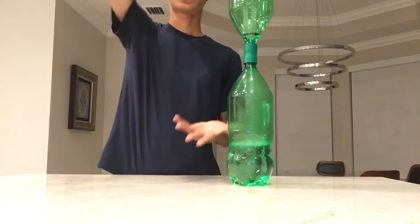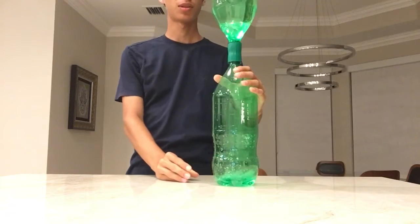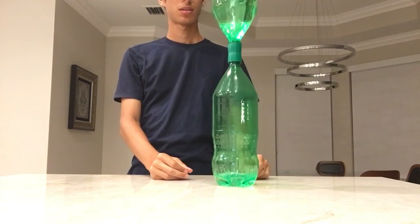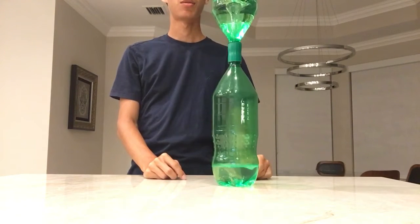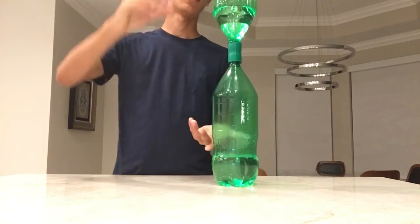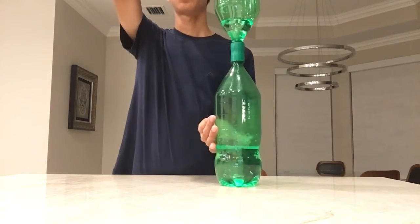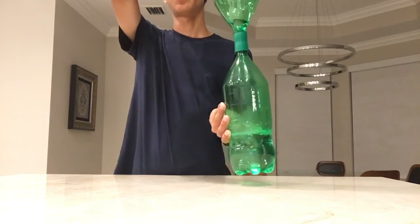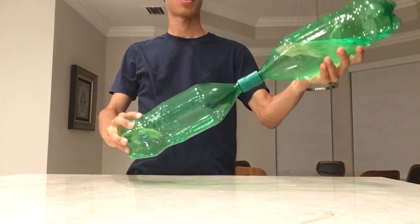The next thing I want to show you for the purpose of explaining is what happens when you don't do that. That time, the vortex formed by itself, because sometimes if you flip it quickly enough it will form by itself. I want to do a real slow flip over just so you can see what I'm referring to.